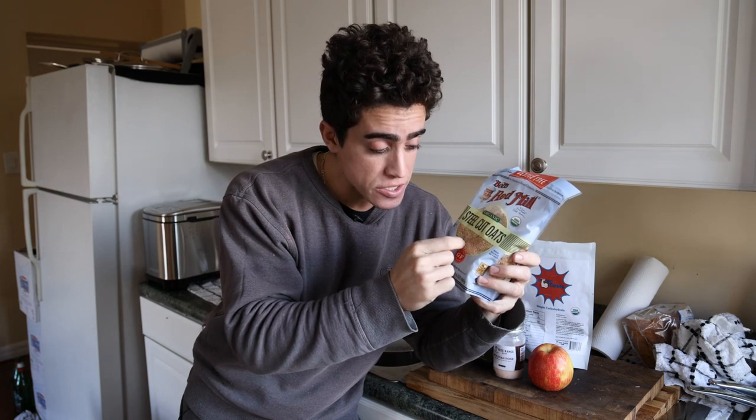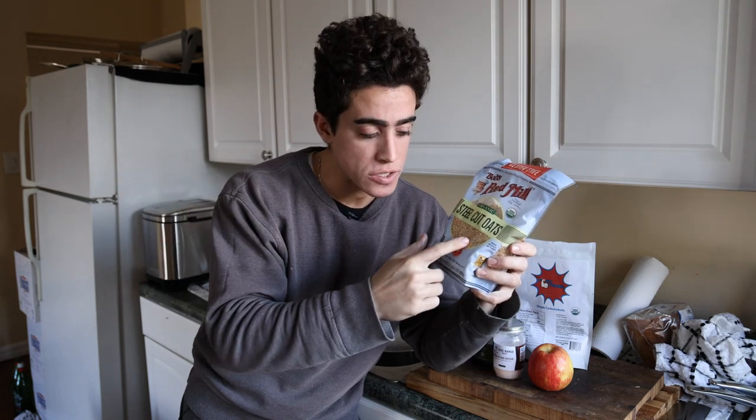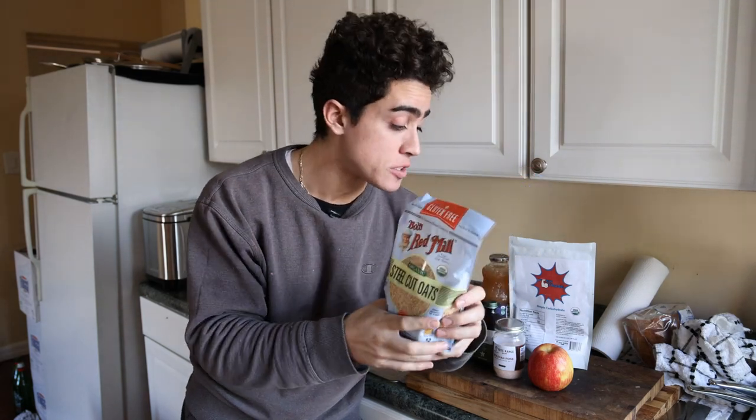So here we have organic steel cut oats. This is just the whole oat, a.k.a. a groat, chopped into a few pieces. You can tell these are really a grain — they have not been steam processed. That's what we're using as the base of our oatmeal.